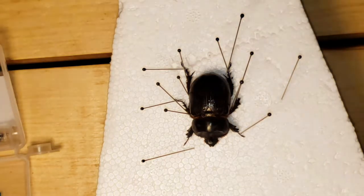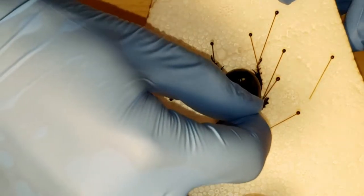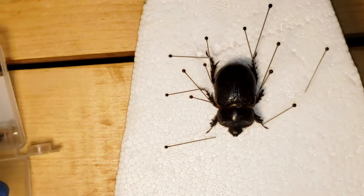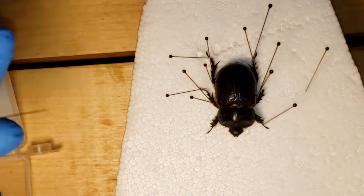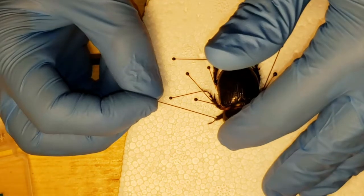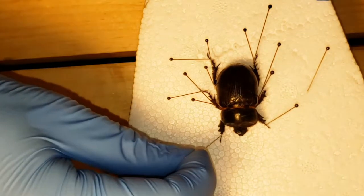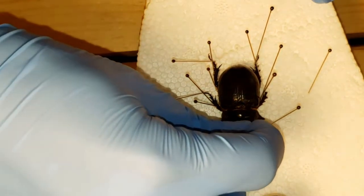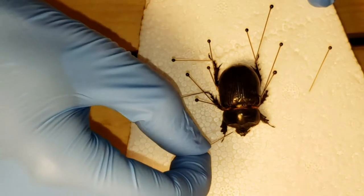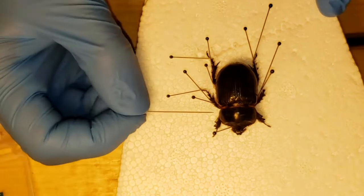Notice he's missing some tarsi on the left side and he's not super straight, so let's straighten him out a little bit. In this case where the leg's not going where I want it, I'm going to pin the head in a specific position and then move the legs where I want them.